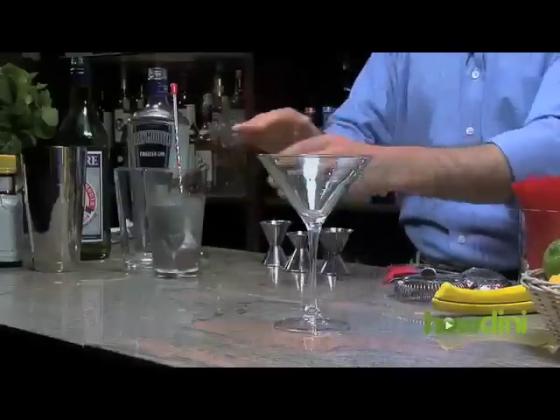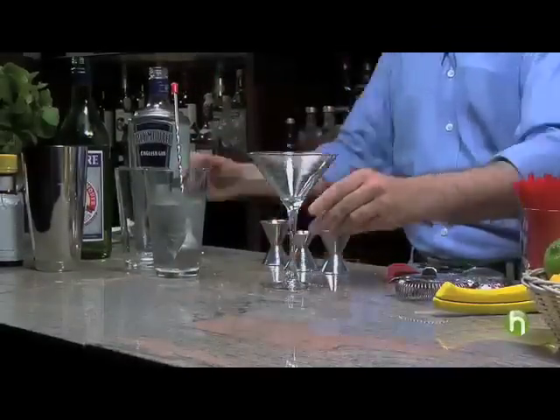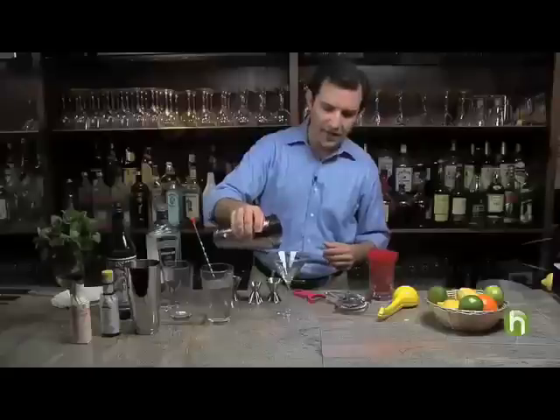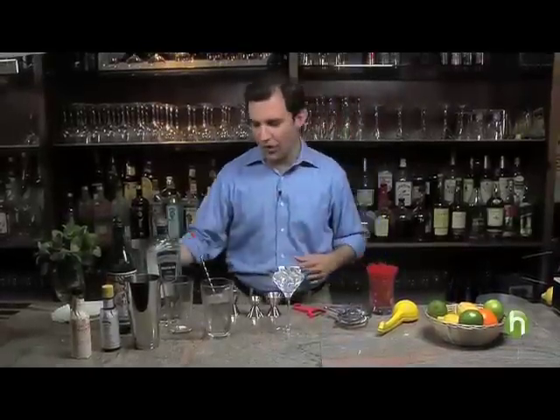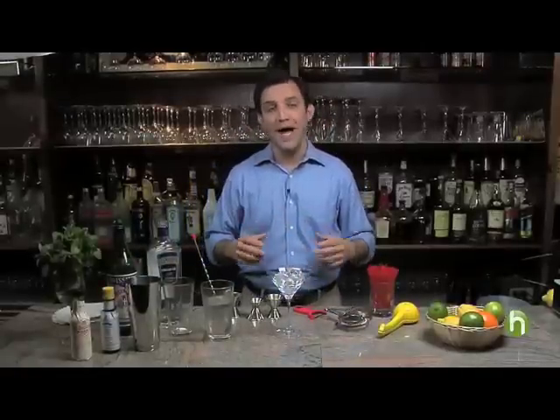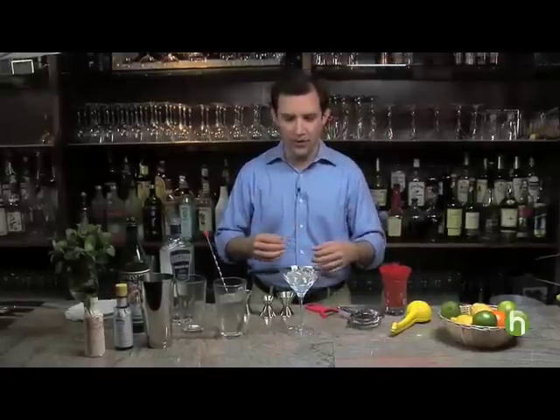Once I've stirred the martini, I'm going to prepare my glass. With just a little bit of ice and a little bit of residual water, I'm going to get the martini glass well chilled. If you're doing this at home, ideally if you have space, put a couple of martini glasses in the freezer. Get them well chilled — it will take fifteen, twenty seconds. And then when you're ready to serve the cocktail, you can take them right from the freezer.